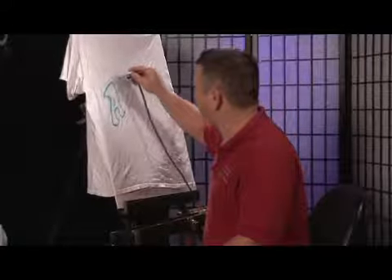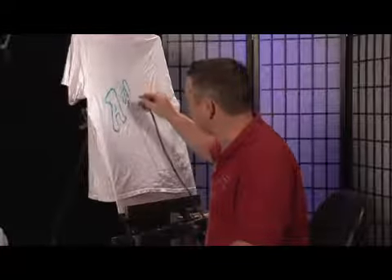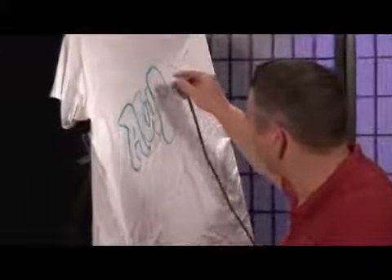As you can see, I have a shirt here already and I started drawing. I used a light pencil and got an idea of where I'm going to go with this.